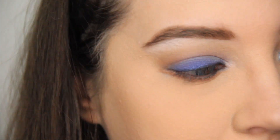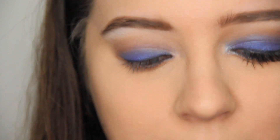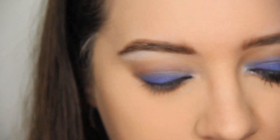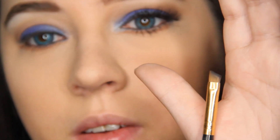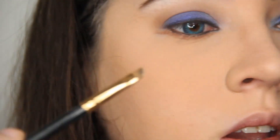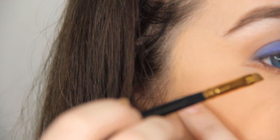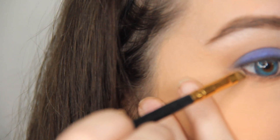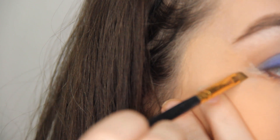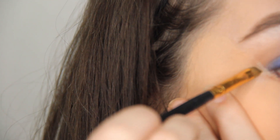I'm going to put that to the side and go back to my concealer to clean things up a little bit. I'm going to take my angled brush, clean it off so there's no black on it, take some of the concealer, and follow the angle of my lower lid to just clean it off a little bit.